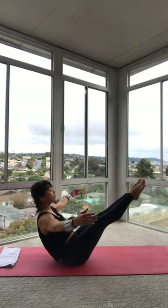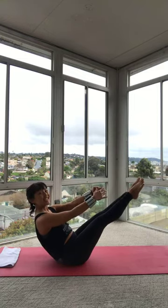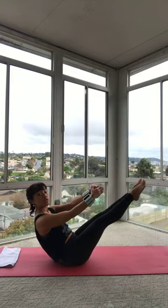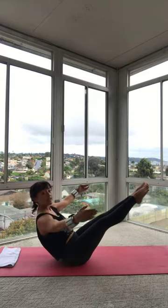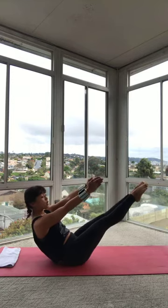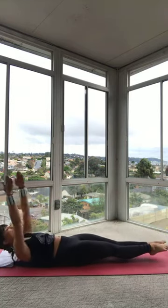Stay nice and steady for five. Scooping into that belly. Four. You can always bend your knees. You can always put your tippy toes down. Three more. Two more. Last one. We're going to lie all the way down super slow. Reach those arms out. Reach those toes out. Tuck that tailbone. Roll back, bone by bone. Come all the way down. Stretch those arms overhead.